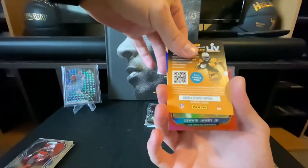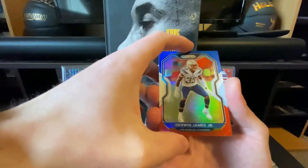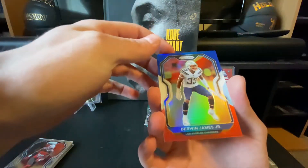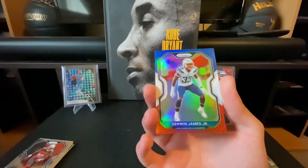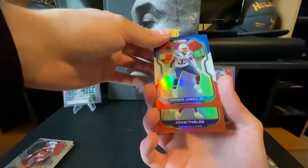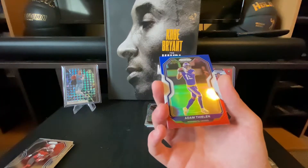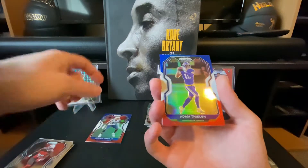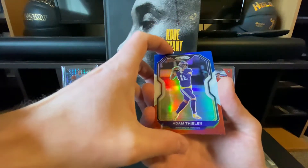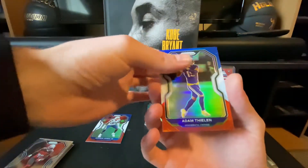First card: Derwin James Jr. — not too sure who that is, but the name sounds familiar. I watch the Chargers all year because I'm a huge Herbert fan, so I'll look that up. Nice Adam Thielen card — he's a really good receiver, so that's pretty cool, Adam Thielen red, white, and blue. Last pack, last card — let's get something good here.